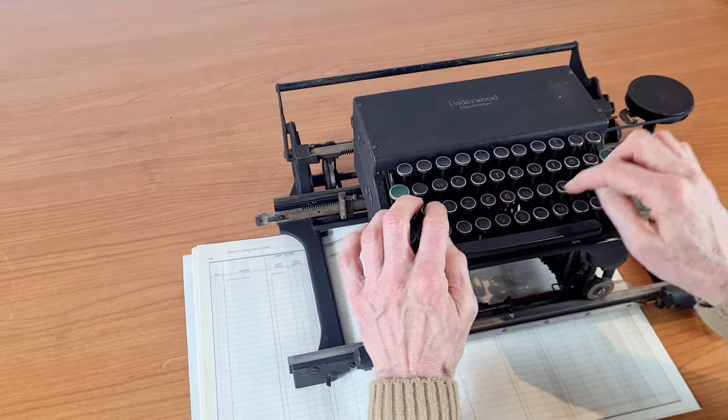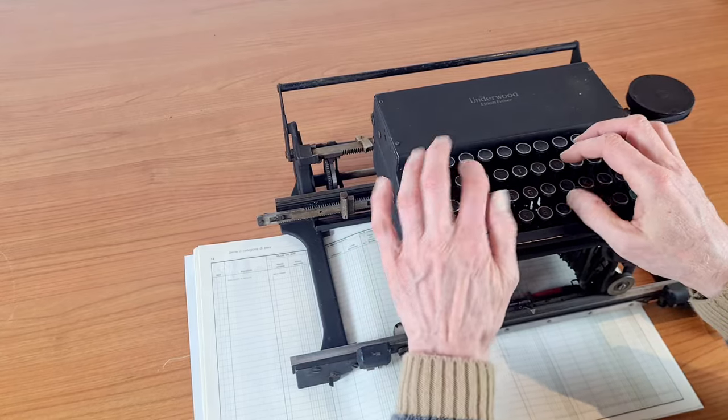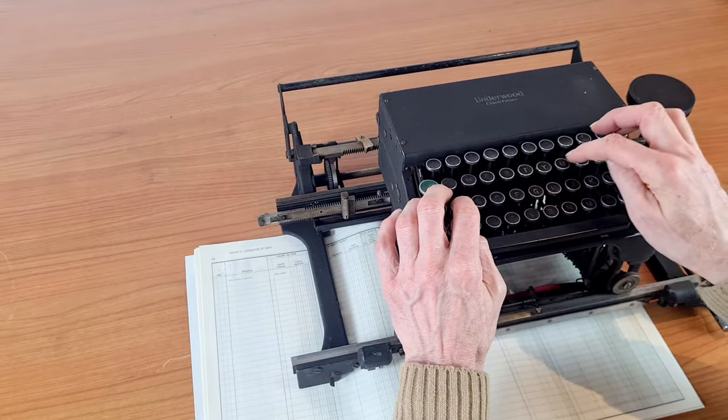Let's try something — like a secretary from the beginning of last century. The touch is not very soft.